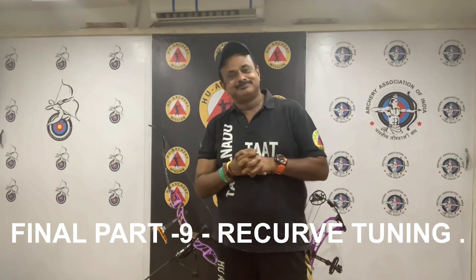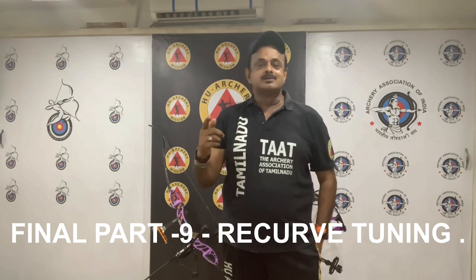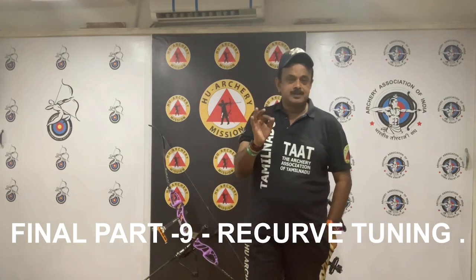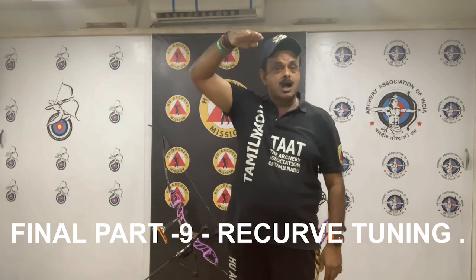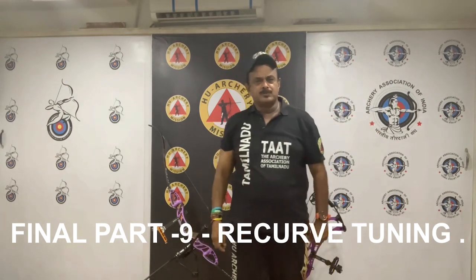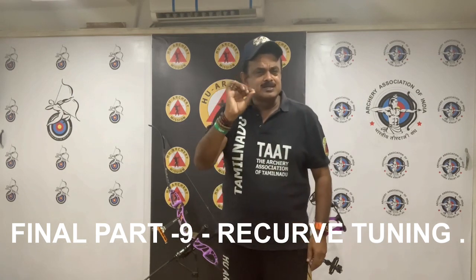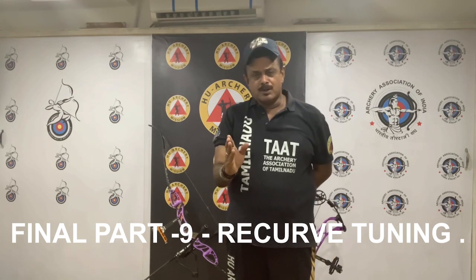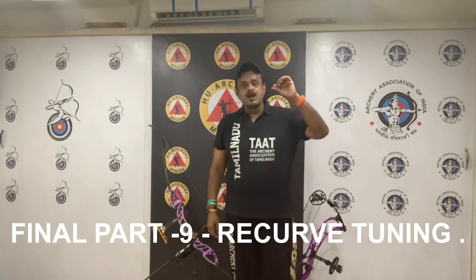Now, arrow weight. Arrow weight is an important consideration for competitive, elite archers and should be checked every time. If you have arrows that consistently impact a little high or low of your group, it may be due to a slight weight variation. A matched set of arrows should have no more than a three-grain spread between the heaviest and lightest arrows in the set. Top tournament or elite archers frequently match arrows to one grain or less.